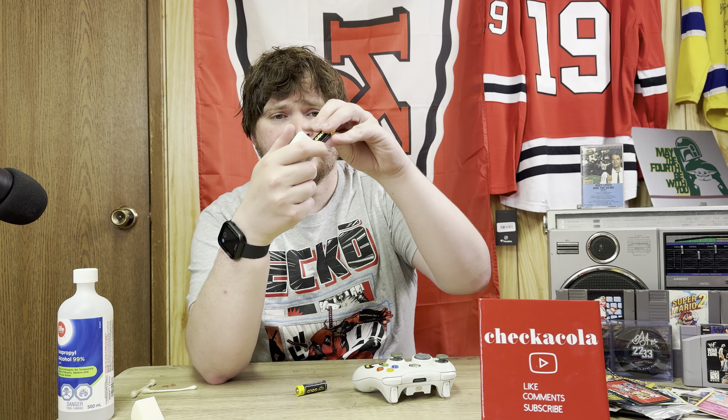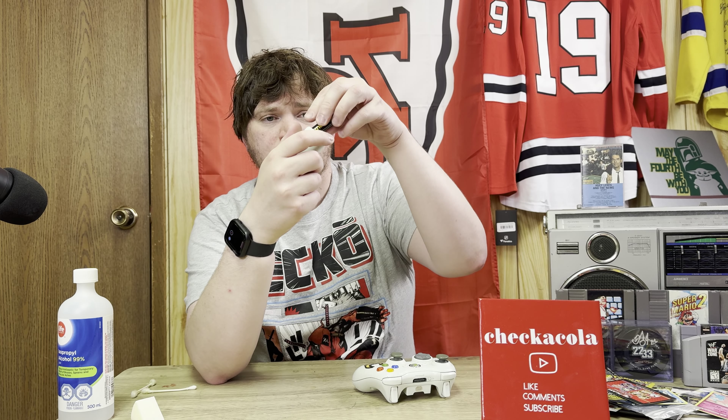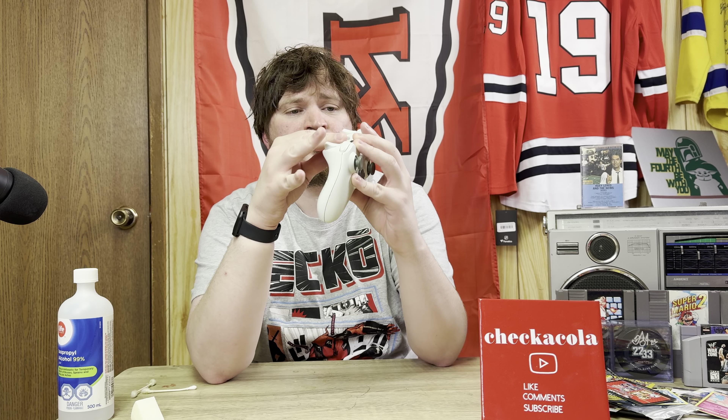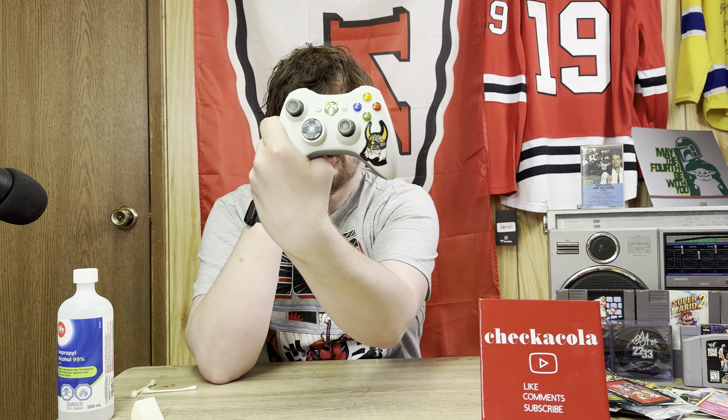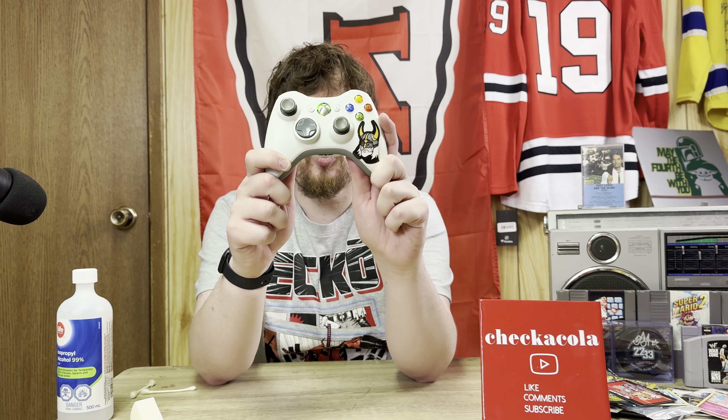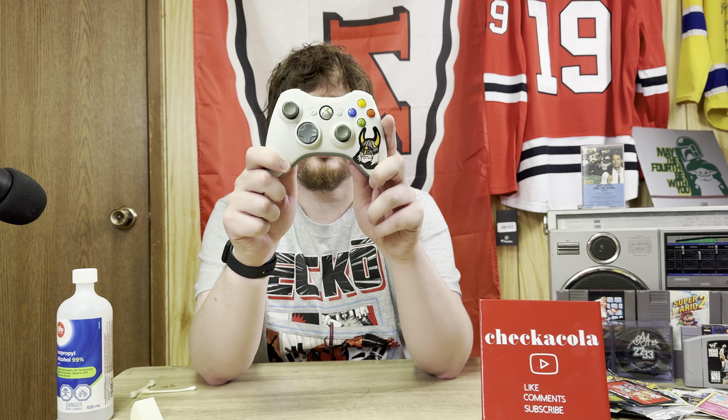Put your batteries in, push the button, and she's good to go. So now me and little guy are gonna go play some games. Thank you guys for watching, and remember to always play games. Check a color Matt out — please leave a like, comment, and subscribe. I'll see you guys next time, bye.